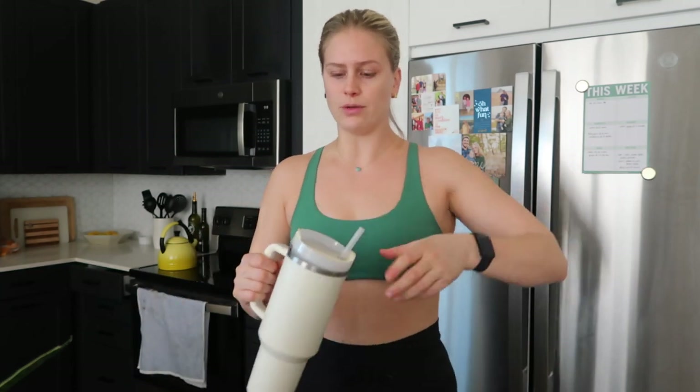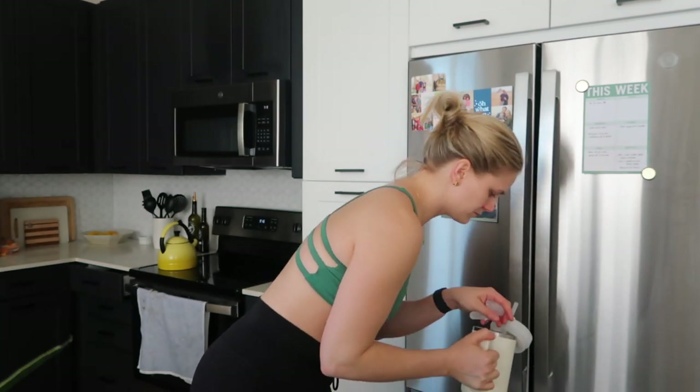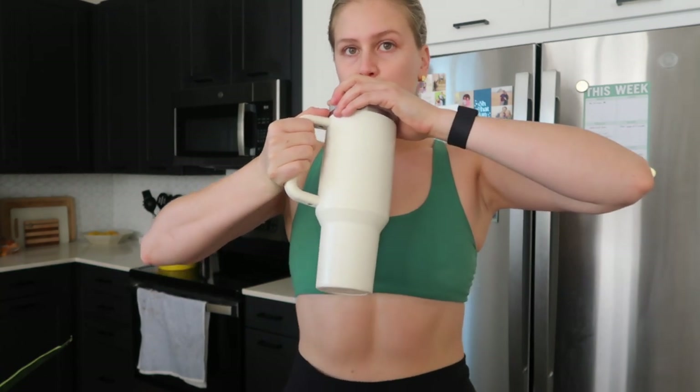I'm going to fill my water now with ice and water — so thirsty. I checked my calendar for my work from home and I have a call at 9:30 in 14 minutes. I am going to put my sneakers back on because I got a walking pad for my standing desk, so we are going to try that today. I've turned it on but haven't actually worked and walked at the same time. So we're going to try that today and see how that goes.